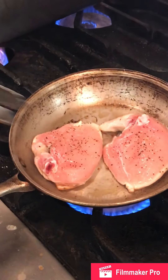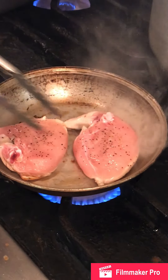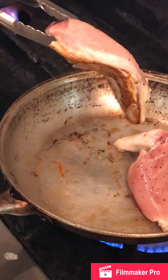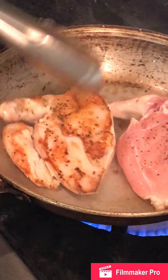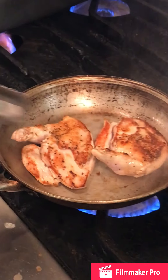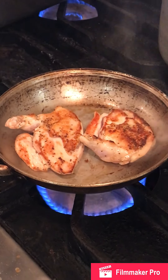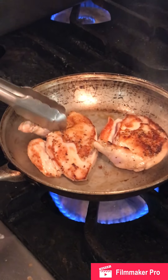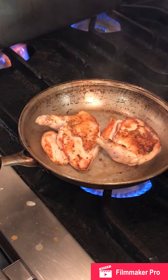Our chicken is sautéing. You see that it's loose — that's because we started with a hot pan. This chicken's a bit on the thicker side, so once I get the desired brownness, I'm going to finish it in the oven. We could finish it on the stove via medium-low flame, but it's just going to be easier in the oven. We'll come down and make our sauce.